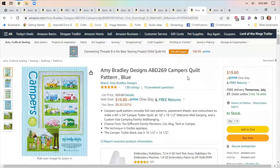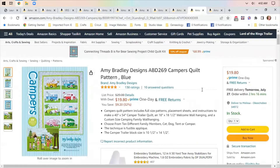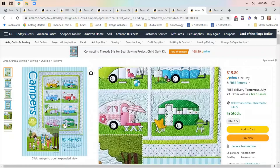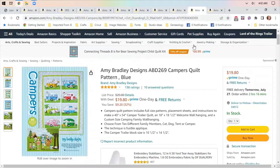I found the Amy Bradley Designs Camper Quilt Pattern. Missouri Star has one also. I think this little pattern is cute — it's a little different than the one I did from Missouri Star because it has different shaped campers in it. Just going to cruise right through there and look at those. I think that's adorable.